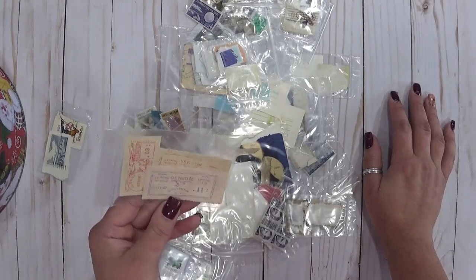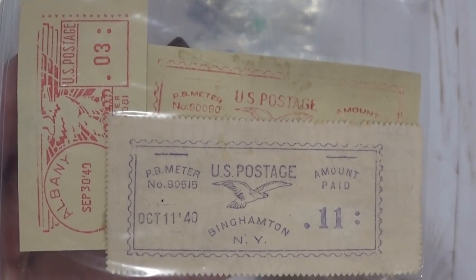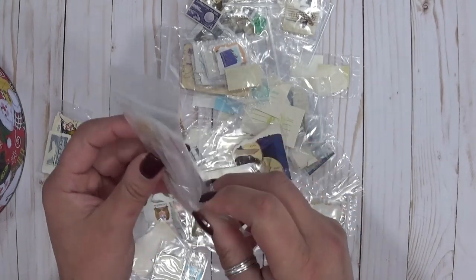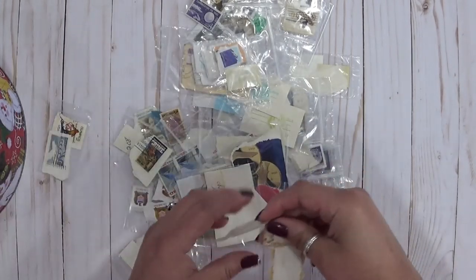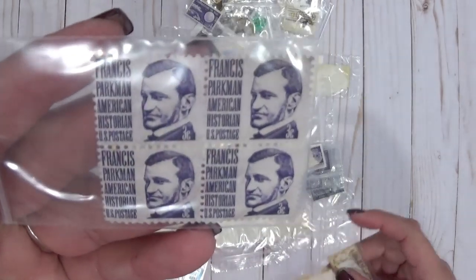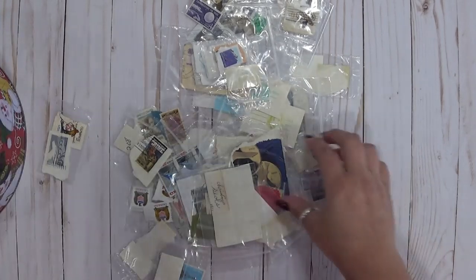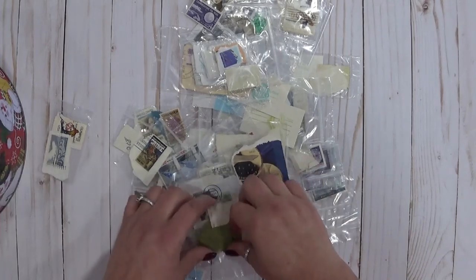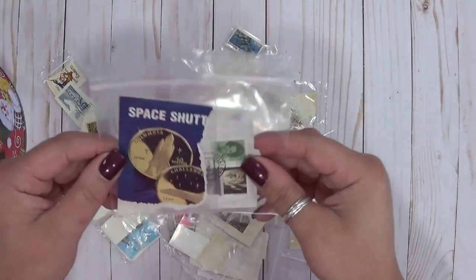I know there are Grace Kelly stamps but it's more when she was a princess. Oh, look at these — you guys, these are on the paper too like stamps. Oh my goodness — those would be gorgeous just framed. Looks like some holiday greetings — these are U.S. stamps, holiday greetings: horses, painted horse, Christmas tree, Christmas wreath, that kind of thing. Francis Parkman, American historian, U.S. postage three cent stamp — got four of those. Professional baseball, Cherokee strip, more holiday Christmas greetings.